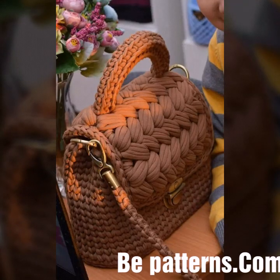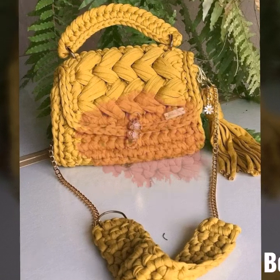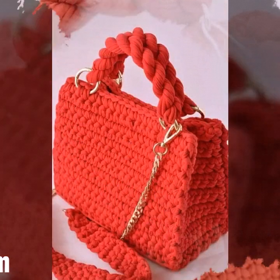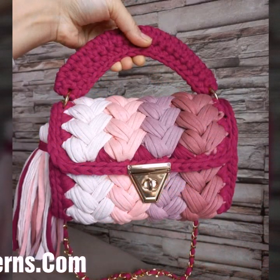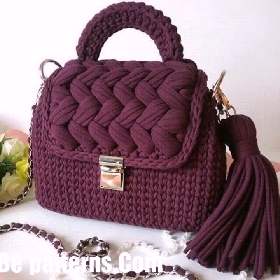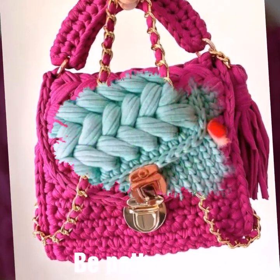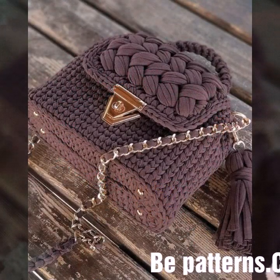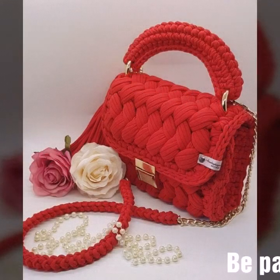Hello friends, how are you all? I hope you are doing very well. I'm back again with another outstanding, beautiful, and stylish video. Today you will see easy homemade hand-knitted crochet handbag designs — crochet office wear bags and party wear bags.